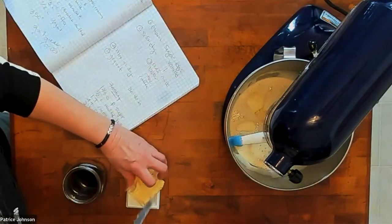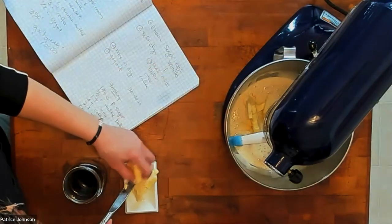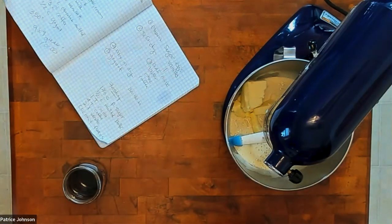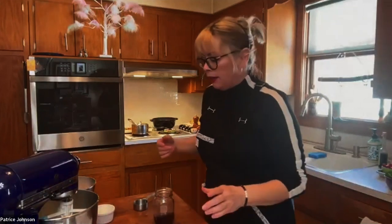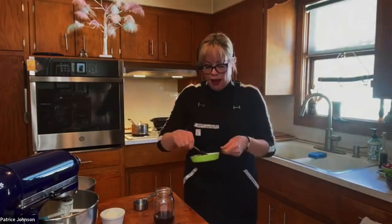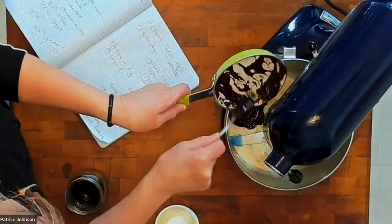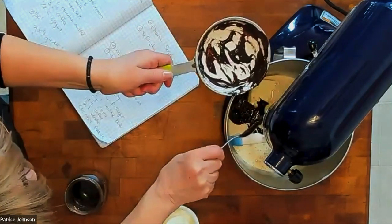I first started hearing about Swedish and Norwegian people celebrating taco night years ago, probably in the early 2000s, because I followed a really cool Swedish blogger named Ann. Her blog is Ann's Food at blogspot.com. I learned so much from following her — that's when food blogs first started becoming really popular. I'm adding my melted chocolate now.